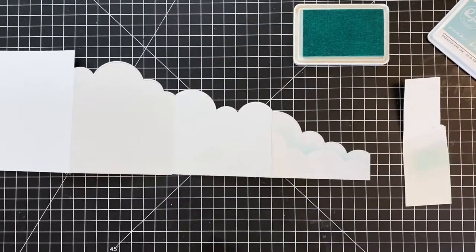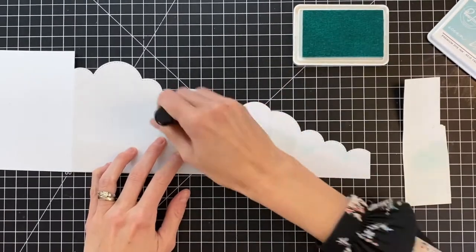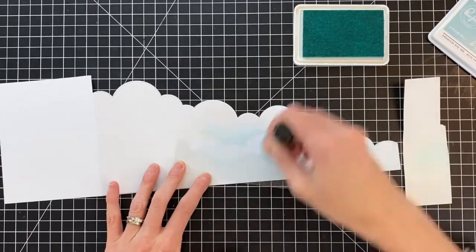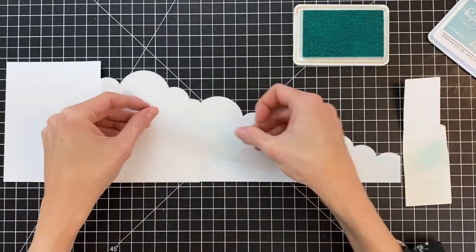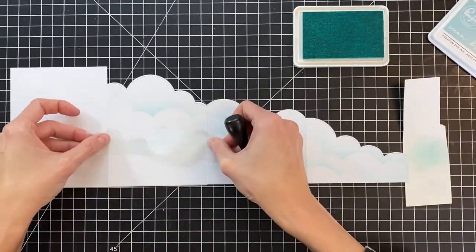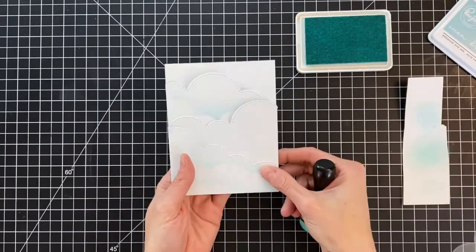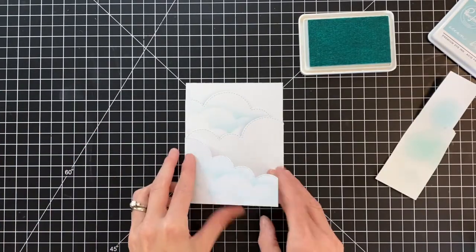I'll carefully remove the mask and then reposition it. I'm trying to keep my cloud lines very congruent, so whatever I inkblend on one panel, I try to continue that line and match the beginning and end of that cloud line together — it just has a very seamless look that way. I've sped this up here. It's a very repetitive process and I'm just going to inkblend all over these three panels with this mask and this blue ink, creating a really pretty soft backdrop for our angels.